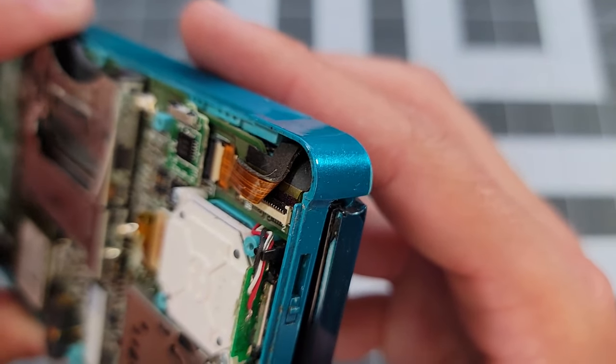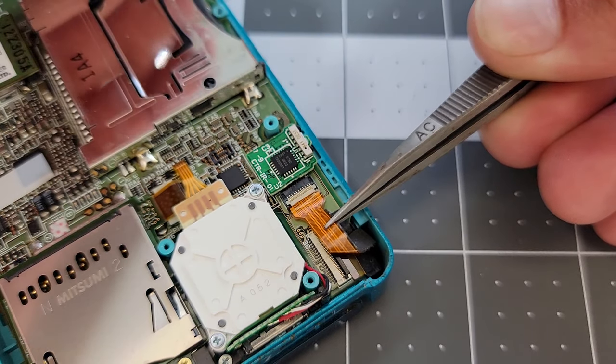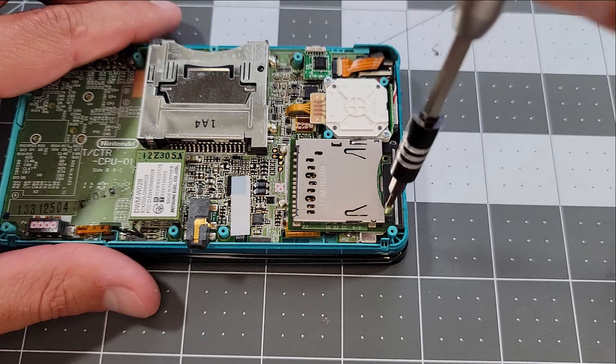But in the spirit of keeping things simple, all I'm going to do is disconnect and reconnect the primary upper screen cable and see if this fix is really that simple. It is not that simple. So we've got to go in deeper.